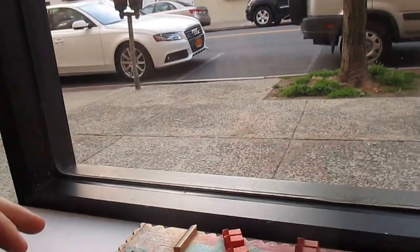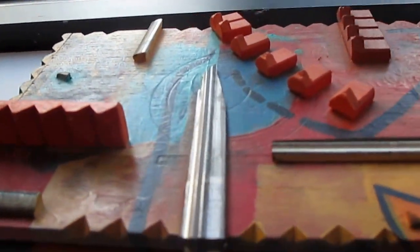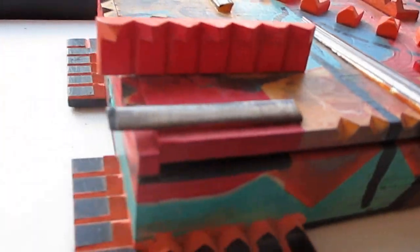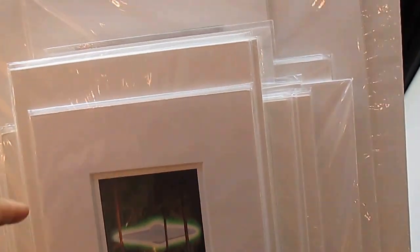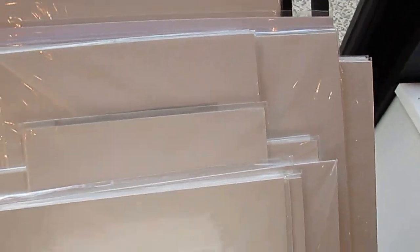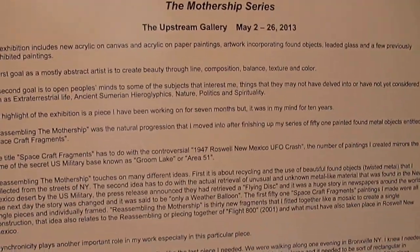This is my box number 2. It's a functional box — I've done a series of these. And this is a constructed and painted box. I have some signed prints at the show, by the way, and my artist statement here.